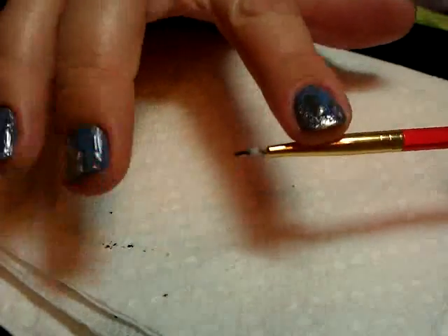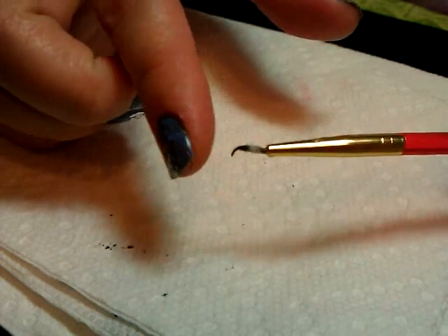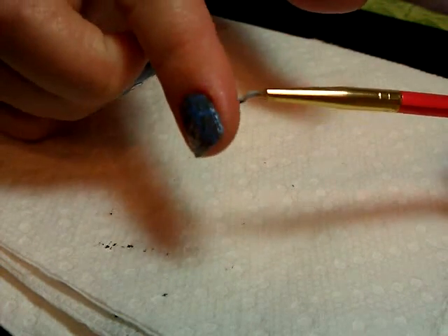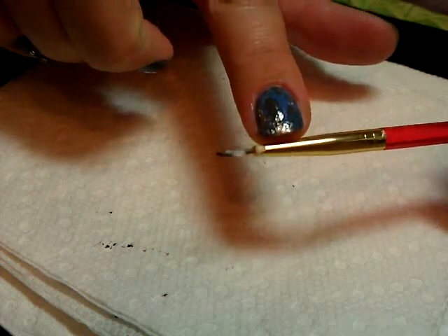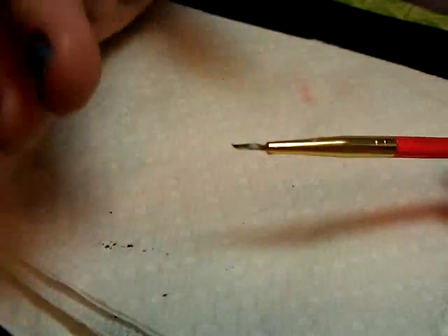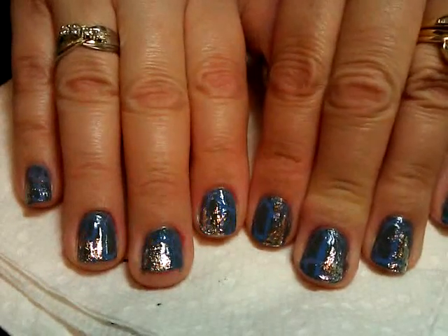If you're going to use a paintbrush that you want to use again, be sure to wash it off while it's still flexible — warm water and soap is fine, but you need to get all the glue out of it, otherwise you'll ruin your brush. That's all — thanks again for watching, I'll see you next time, bye bye!